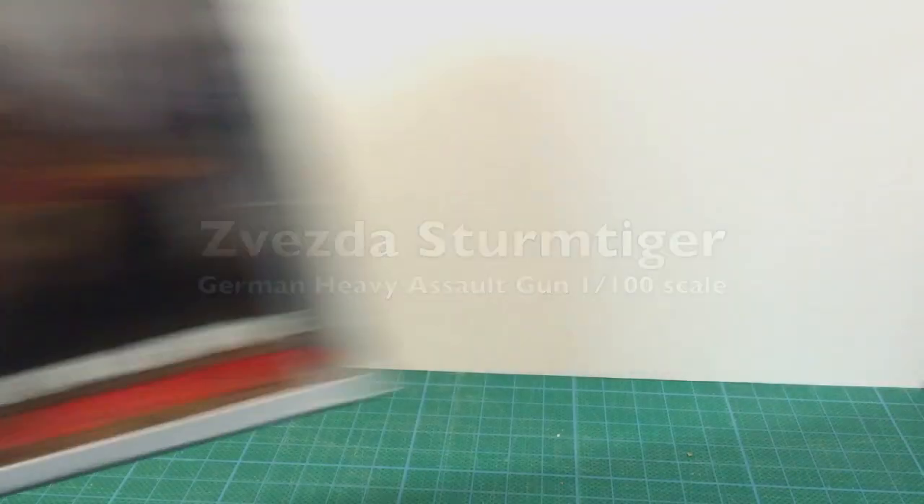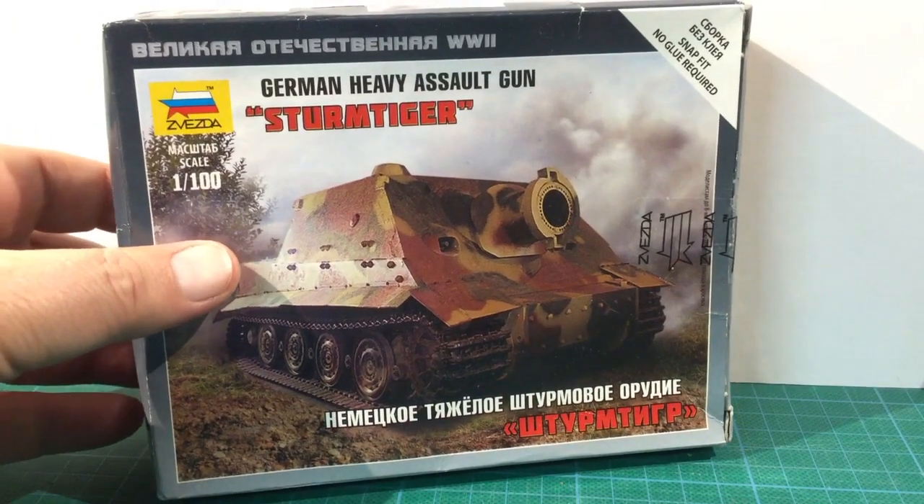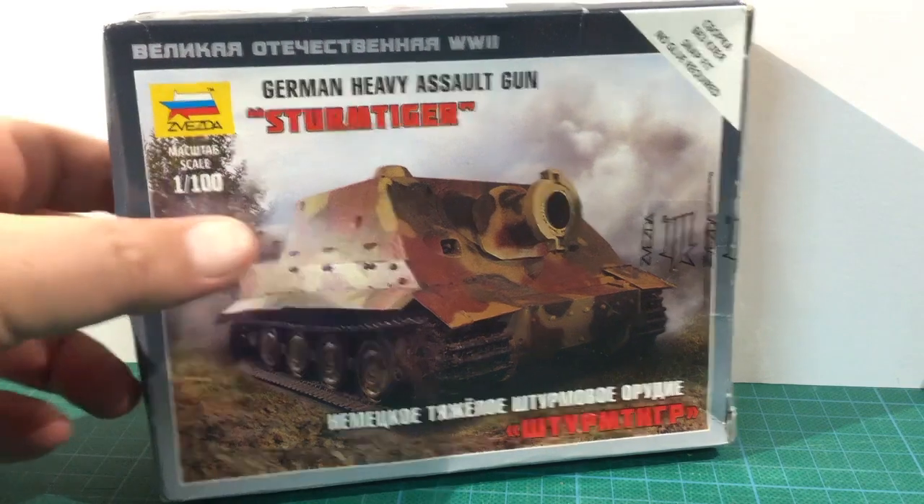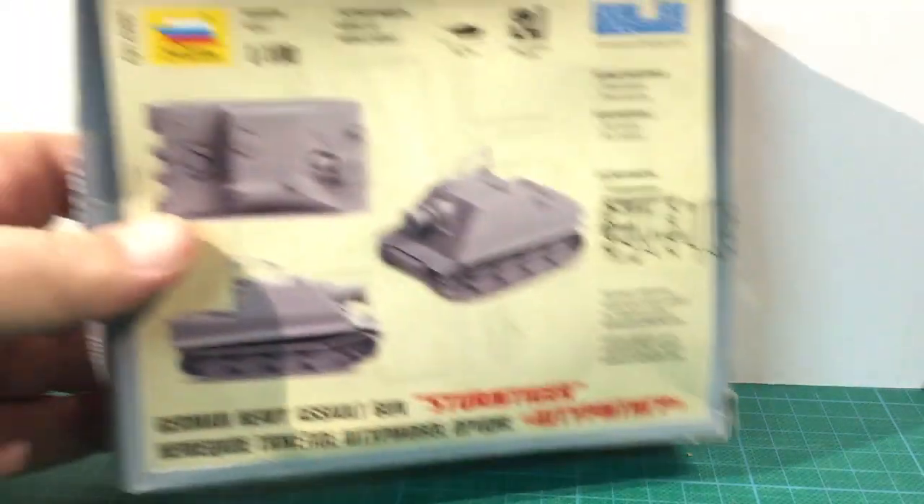This is VESDA's 1/100th scale Sturmtiger, an interesting entry in their late war German plastic range. The Sturmtiger is a heavy assault gun armed with a 38cm rocket launcher, designed to support infantry and demolish buildings and strongpoints. It was based on a Tiger I chassis, and only 19 of these were ever produced.